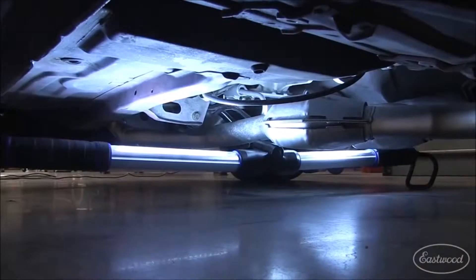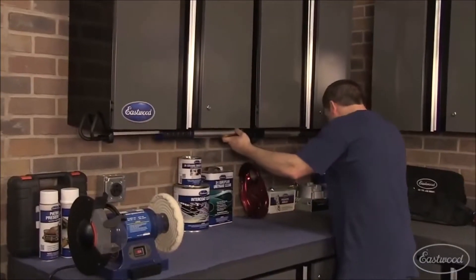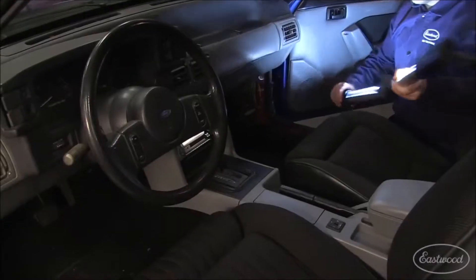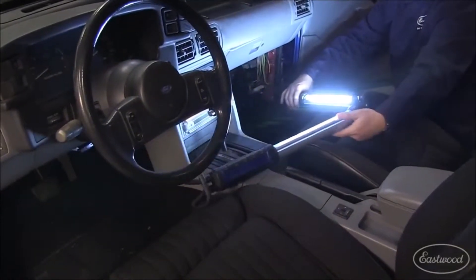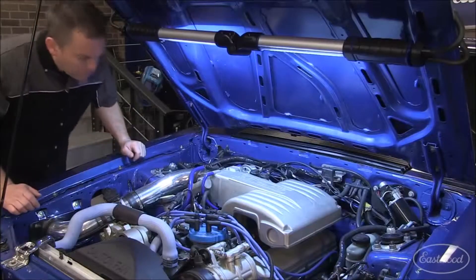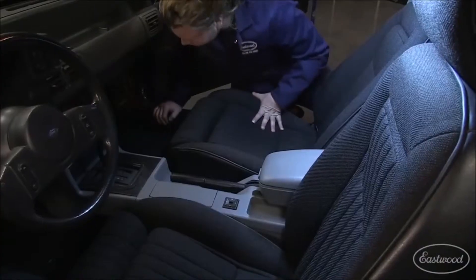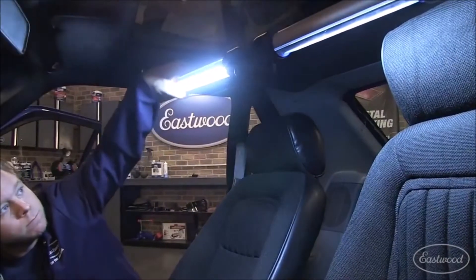You can use it under your car or even to see when you're working in the interior. It even makes a nice shop light over your workbench. Plus, the center section folds 180 degrees so you can really angle the light where you want it. In fact, each tube rotates 180 degrees, which really allows you to aim the light exactly where you need to see, whether it's under the hood or in the interior.